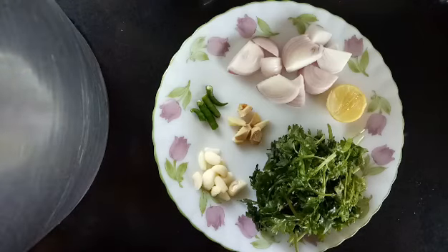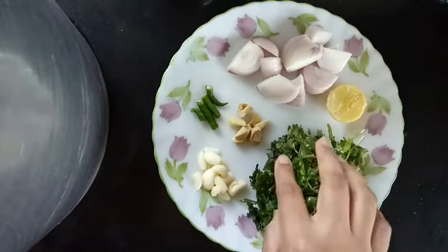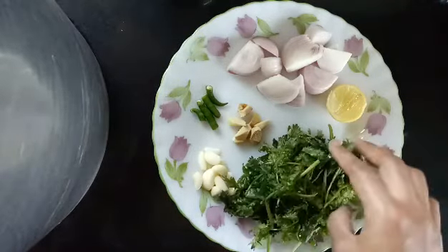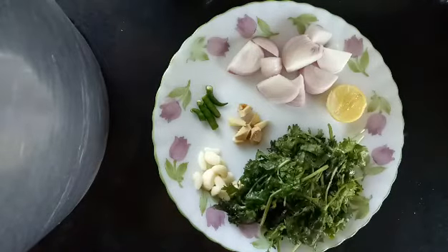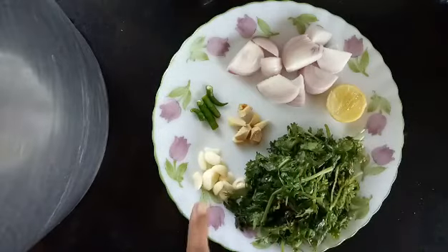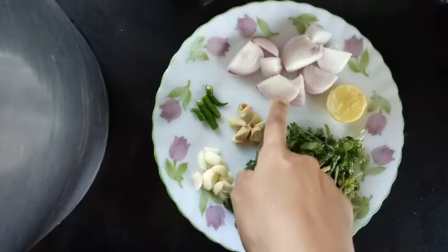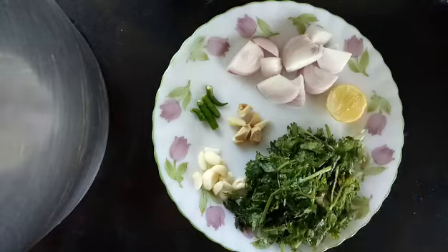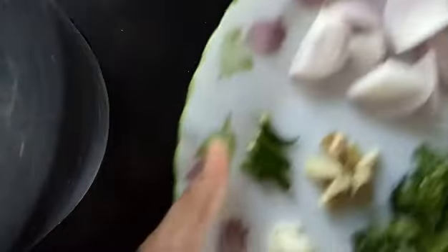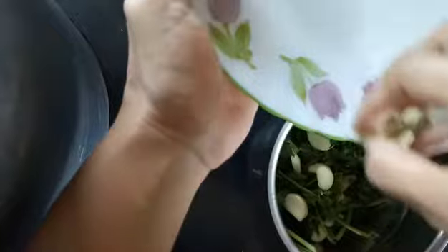But if you get pudina, just take half coriander leaves and half pudina leaves and make the chutney. So here I have some coriander leaves, some garlic cloves, some ginger, some green chilies, one medium-sized onion, and some lemon. Put all these ingredients in a mixy jar and grind it into a fine paste or chutney.